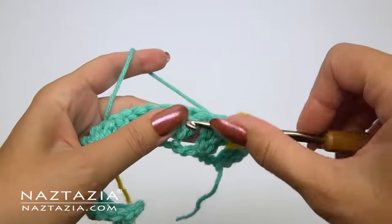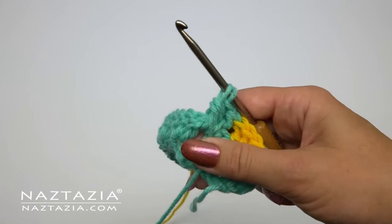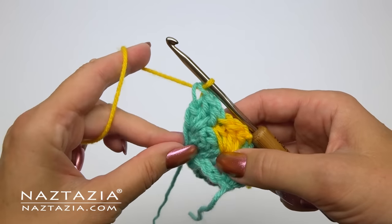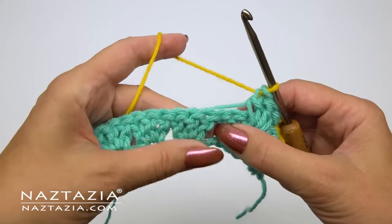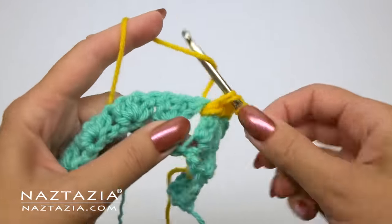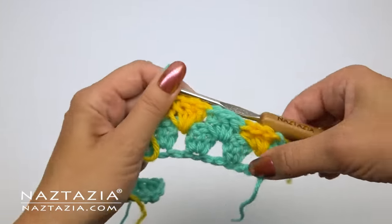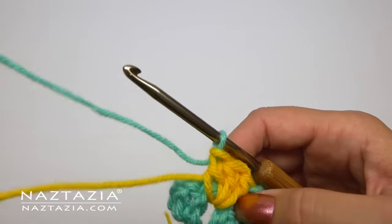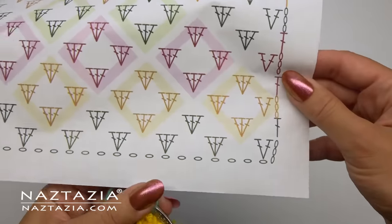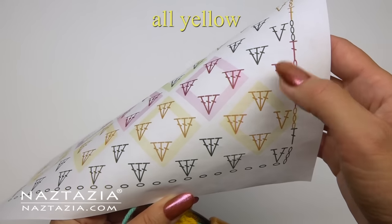With the green yarn I make the next set of three double crochet stitches, and before I finish that third double crochet I drop the green yarn and pick up the yellow yarn to finish the stitch. Then I carry the green yarn and continue with double crochet stitches in yellow. On that last stitch I switch back to green. At the end I have to anticipate what the next row's color is — it shows all yellow stitches on this row with no color changes, so I switch to yellow before moving on.